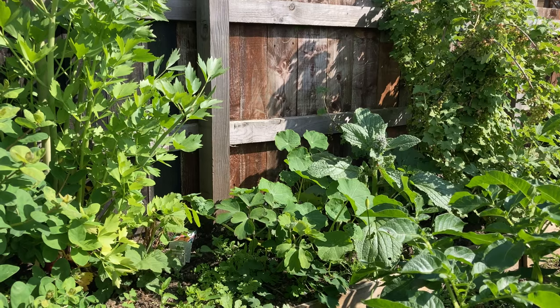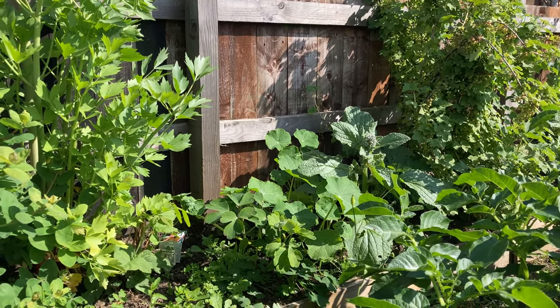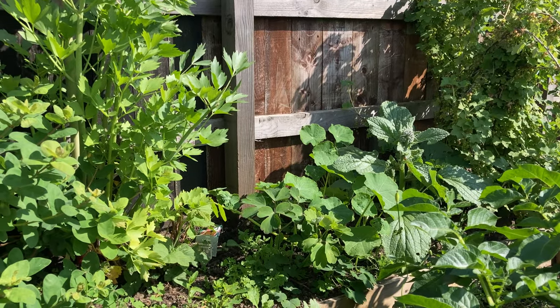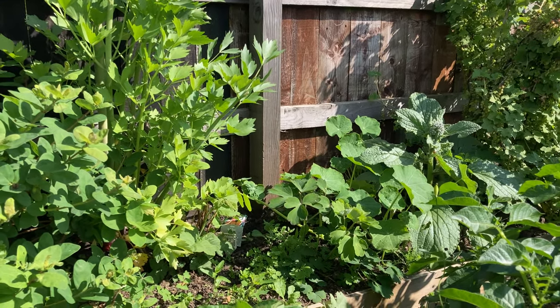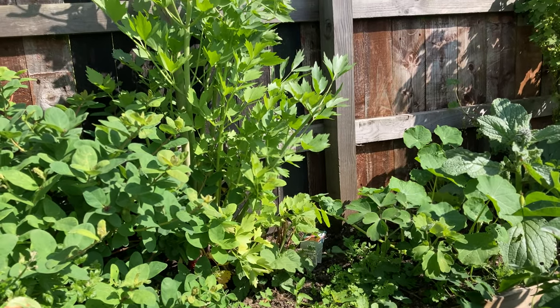On the other side of this border it's not very organized. There's a giant borage coming through there. I've got a loganberry and a tayberry in there, but they're not doing that well. And then here I've got this lovage, which is just enormous.